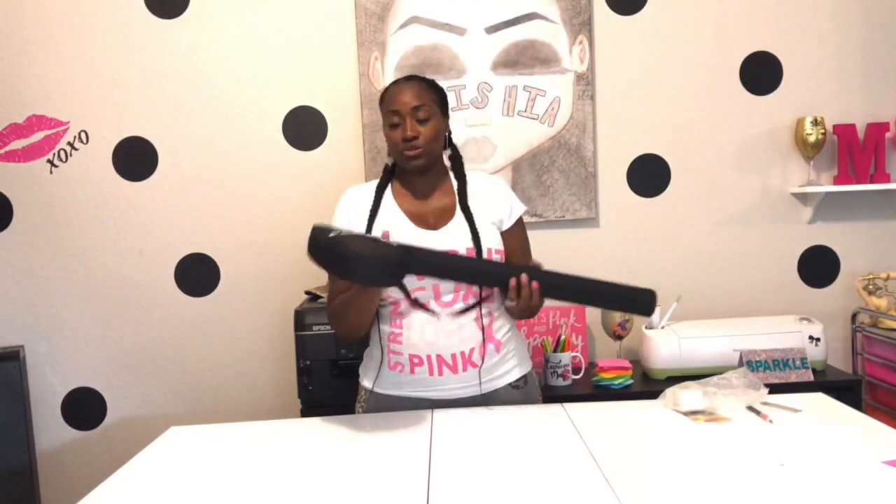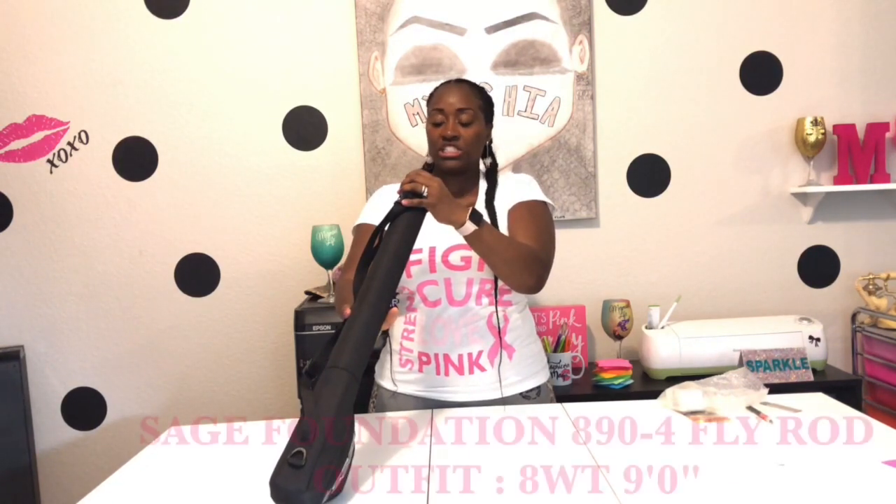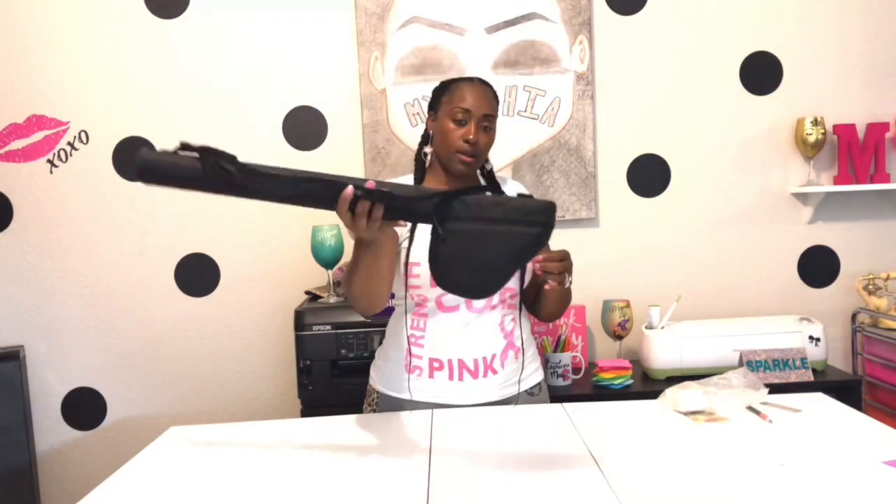And this is cool. Let me open it up. Check that out. The material is super cool, really, really nice. Oh my gosh. It's a Foundation 894. Look at this, you guys. This is so... oh my gosh.